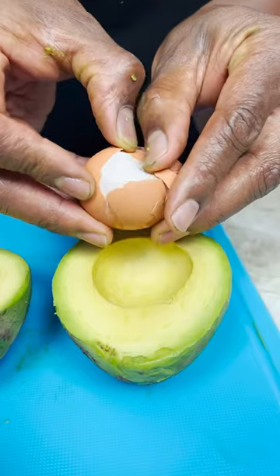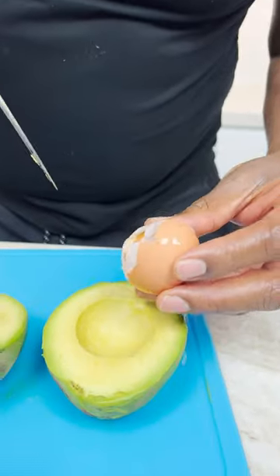I grab my egg. What kind of egg? It's like surgery, literally, today.